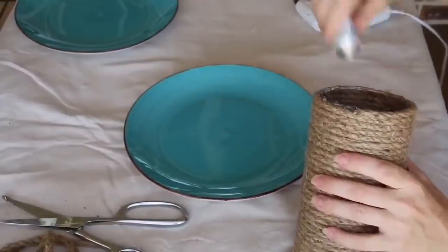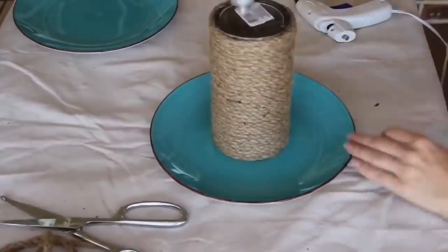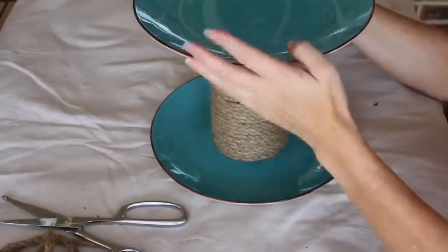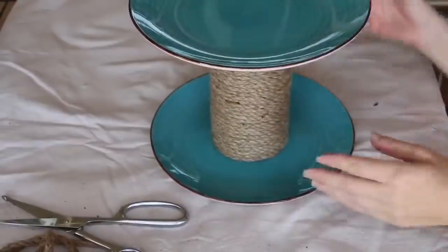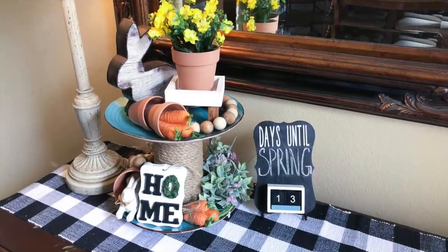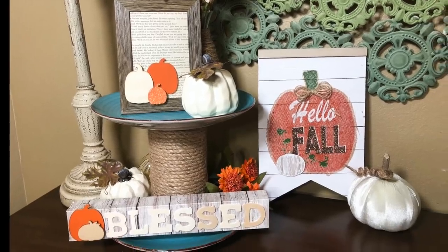After that, take your E6000 to the top all the way around the very rim, flip it over and attach that to your plate. Then take the E6000 on the bottom all the way around the rim as well as in the center, and place your plate on top. Let it sit overnight to make sure it is completely dry. It's done and ready to decorate — I've had so much fun decorating this for different holidays and seasons.